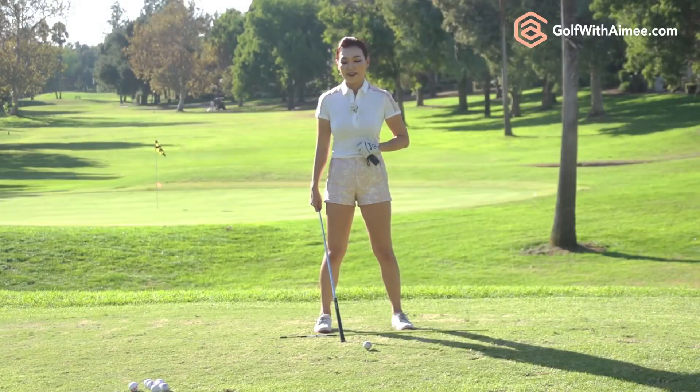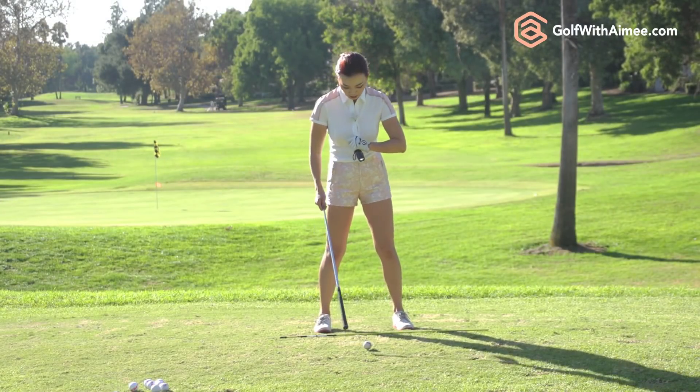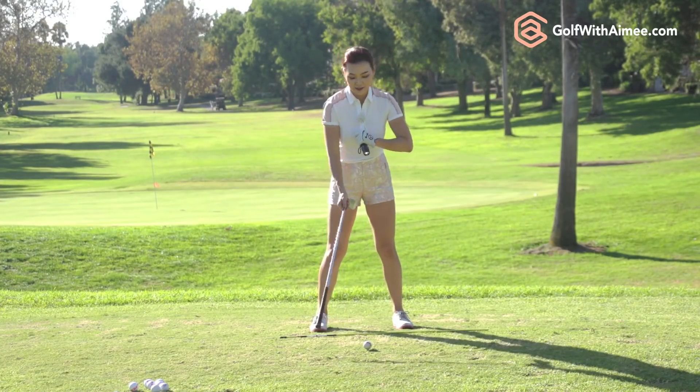So this is why what you feel and what you see is different, and this is why you need to get lessons once in a while and film your swing so you know what you feel matches what it looks like. We want the light from the chest to be shining down the whole time as much as possible, and we're using the back muscles to rotate instead of lift.